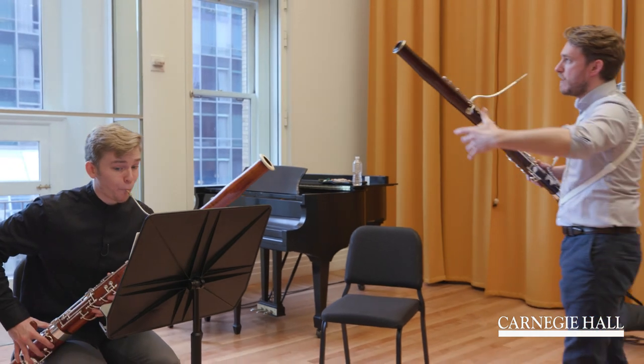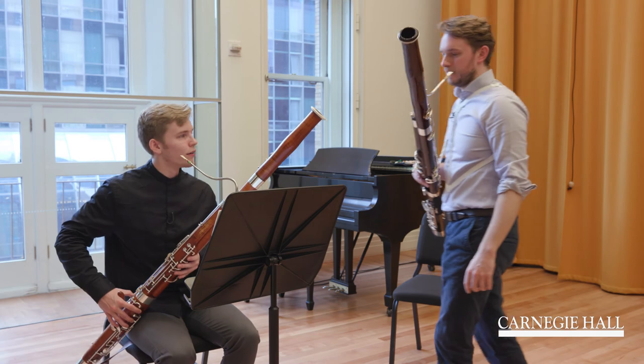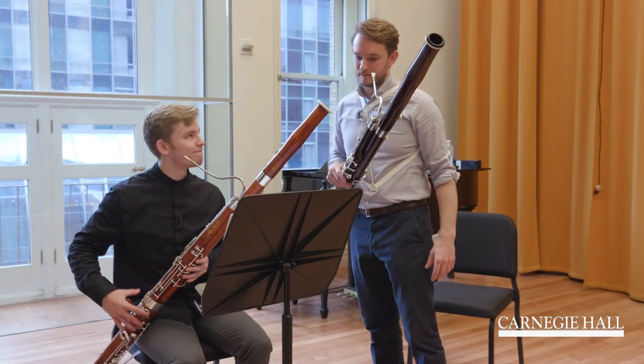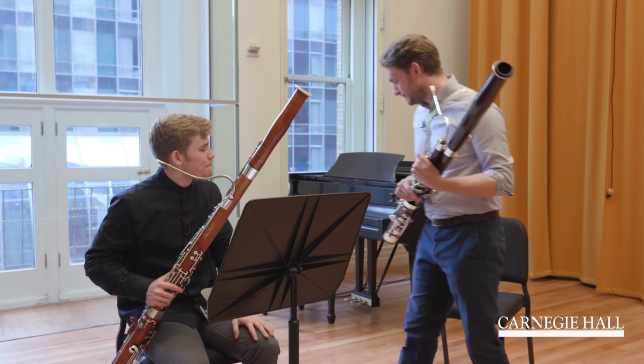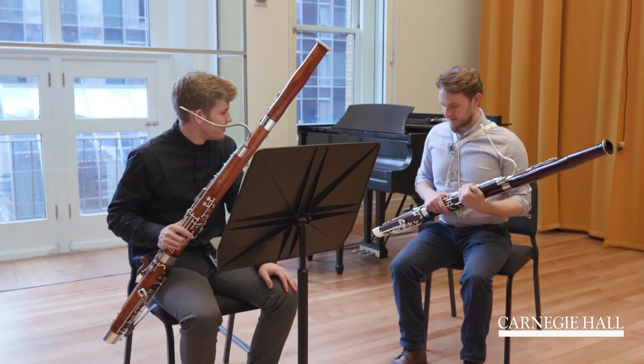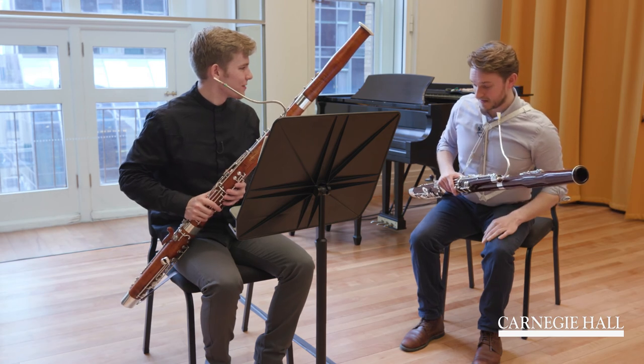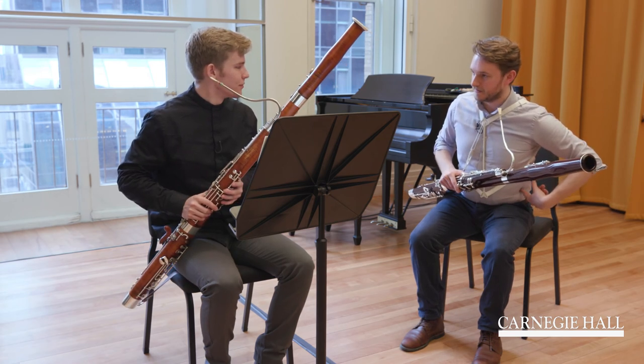Go, go, go. I wish we had more time, but unfortunately. Be careful when you're sitting down that you don't go too much. Because when you're like this, you don't have any control over your support, yeah?